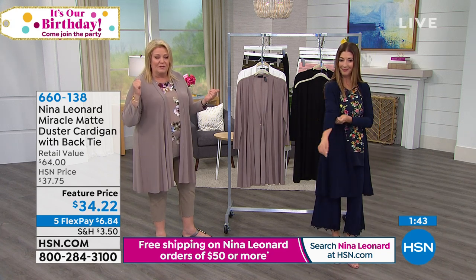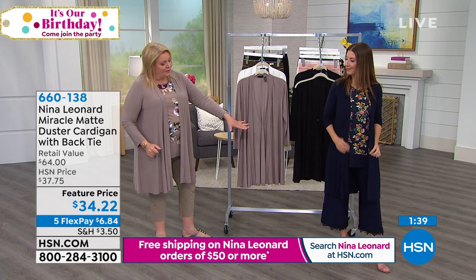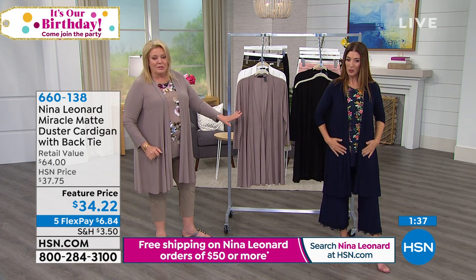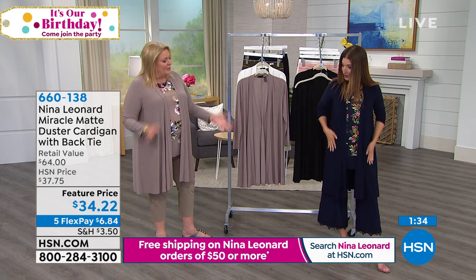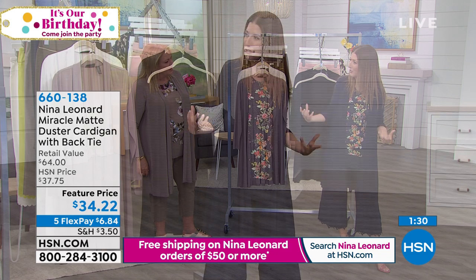That means anything that you have in your closet from yesterday or for tomorrow. This entire outfit is perfect, all in the same sort of color, so you can really coordinate a lot of things. It feels so smooth and so silky against your skin.